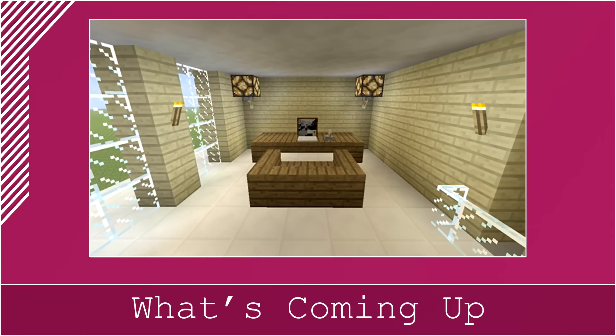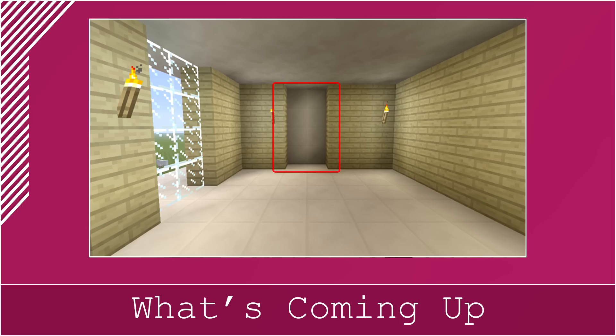The next thing we are going to be doing is just creating an office-type space on the left of this. For this you just want to start off by filling in these two rows over here with your birch wood planks.